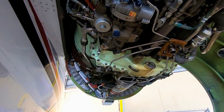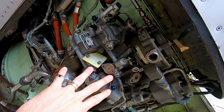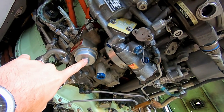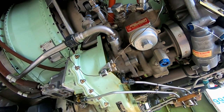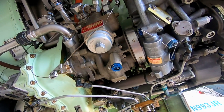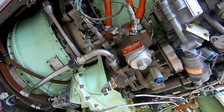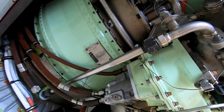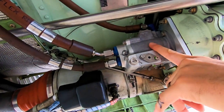Working our way around the other side here, this is going to be all part of the fuel control. Back here is the fuel pump — this is actually the fuel filter — and that's our high-pressure pump that forces fuel into the engine under extremely high pressure.